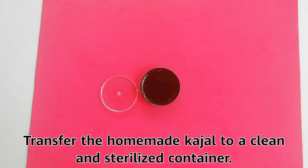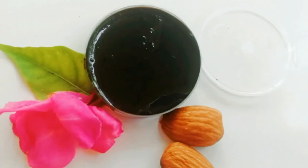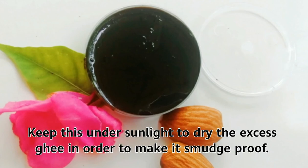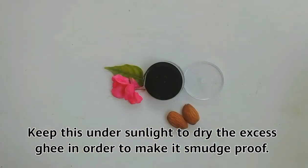Transfer the homemade kajal to a clean and sterilized container. It's preservatives and chemical-free kajal, so you can safely use it. Keep it under sunlight to dry the excess ghee in order to make it smudge-proof.